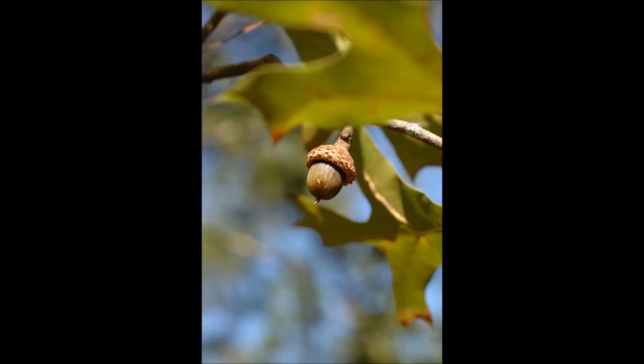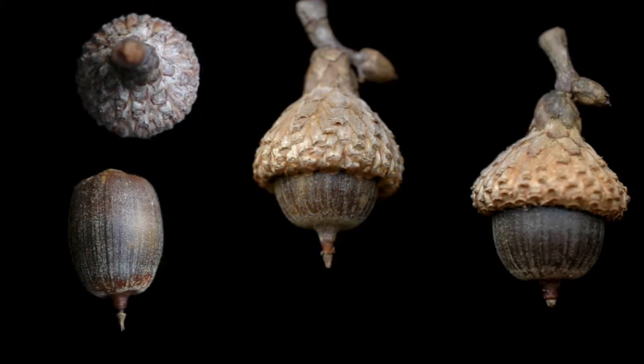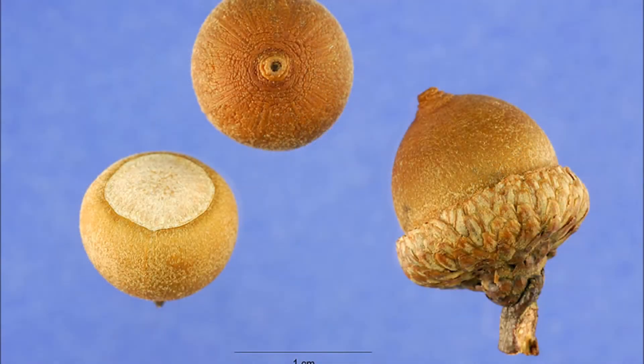If you don't have access to the leaves but you have the fruit in hand, note this. Turkey oak's acorns are larger than southern red oak acorns, and the cap of the acorns are distinctly rolled inward against the nut and have a prominent tip at the base of the fruit. Southern red oak acorns are smaller and more round with lots of fine hairs along the acorn cap.